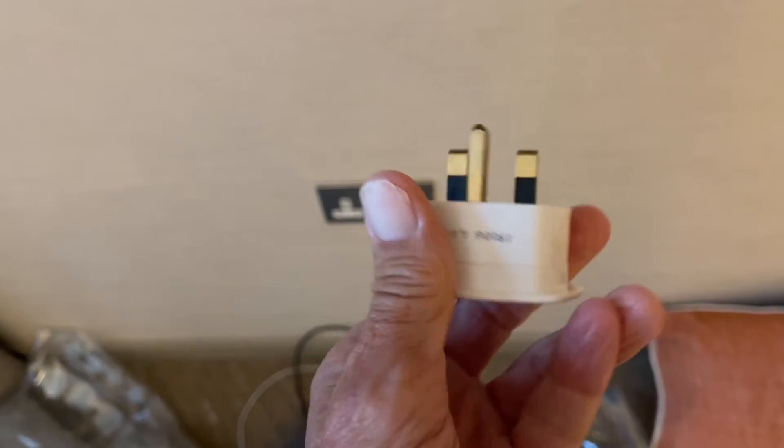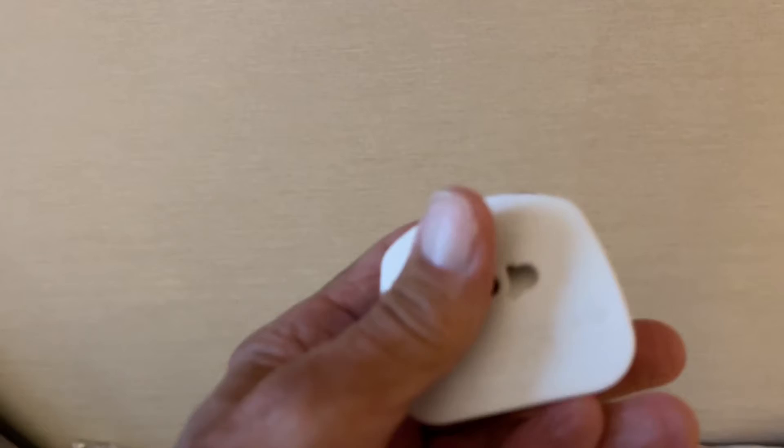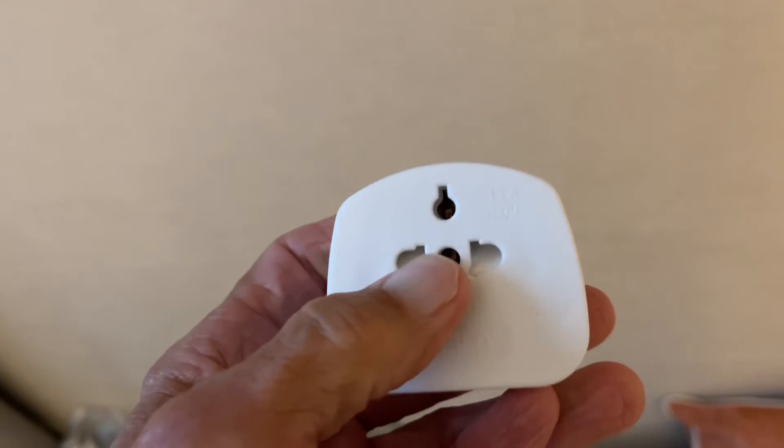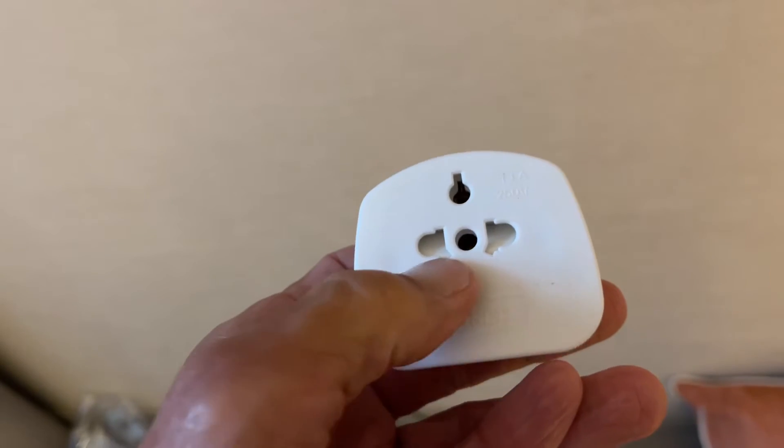This right here will plug in to that socket and then you're going to plug your American plug in here. It has a three-way plug if you need that, or you could just do the two-way plug.